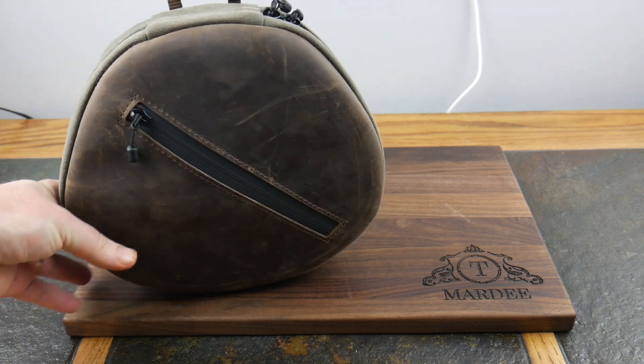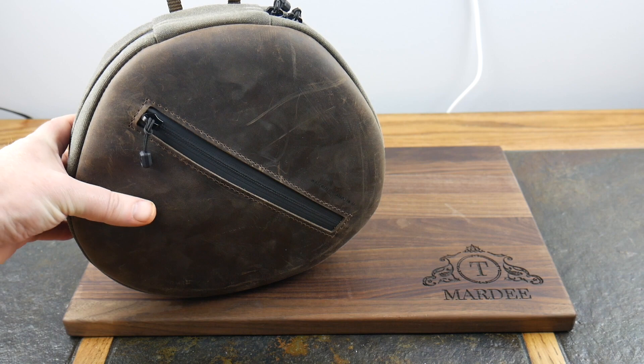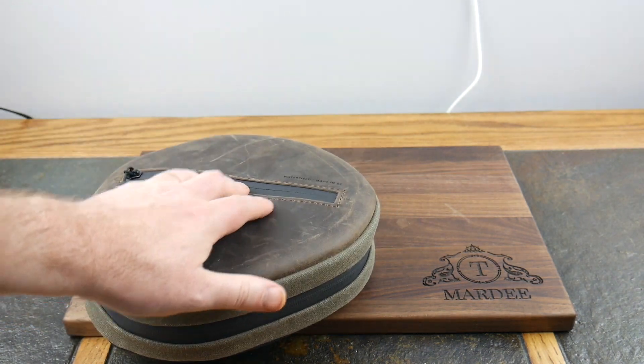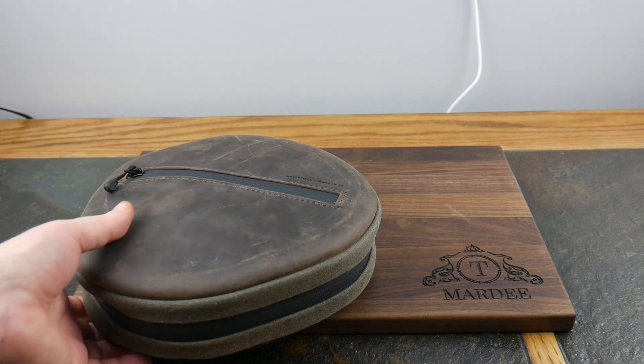If you're familiar with Nutsack bags, this matches that concept big time. I actually have a lot of different Nutsack bags and this goes with them as well, so that's another big win. This is made in San Francisco.